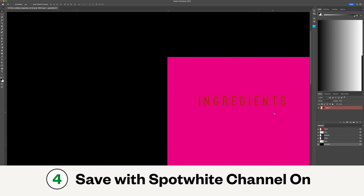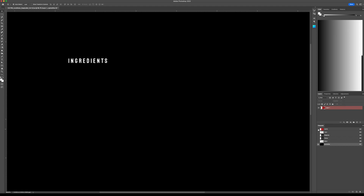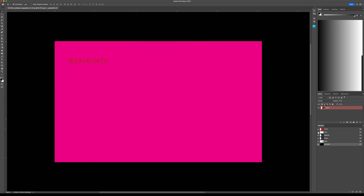Save your file with the spot white channel on. There are many ways to do selections for spot white in Photoshop. As long as the channel name and settings are correct, feel free to use the process that's easiest for you. And you're done.